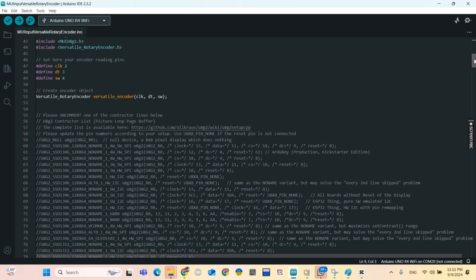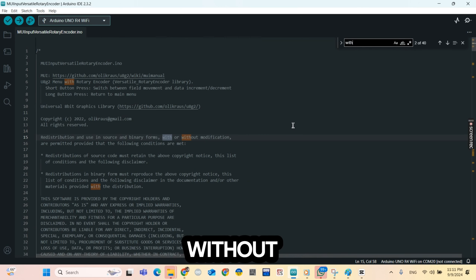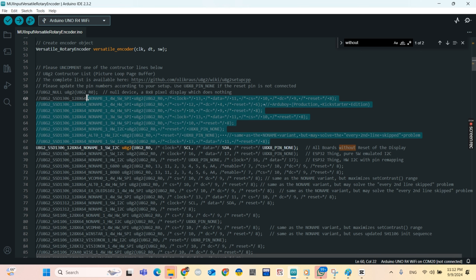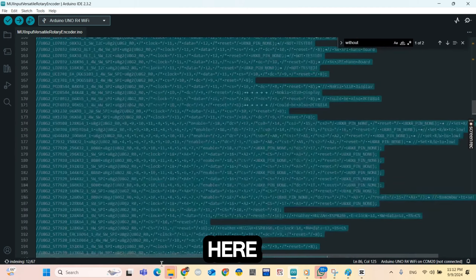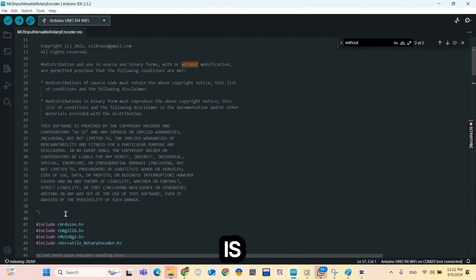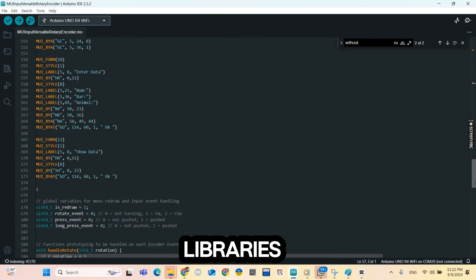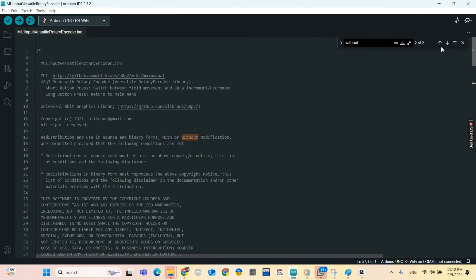There are many lines here. I just need the one for the board without reset. I'm going to uncomment this line and remove the other ones I don't need. Don't forget to install the necessary libraries. I'm going to post that code in the description of this video.